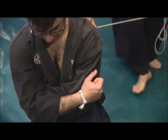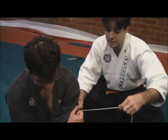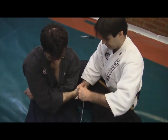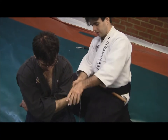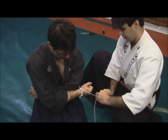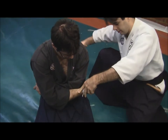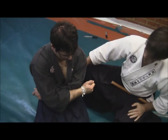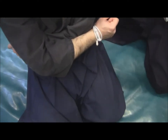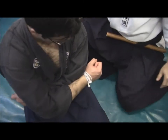Now, to find the ending knot, what we are going to do is use his own trunk — his own body — as a support for this ending knot.